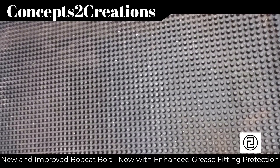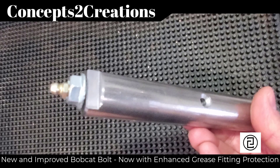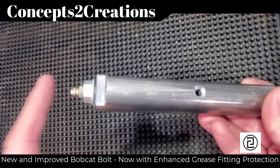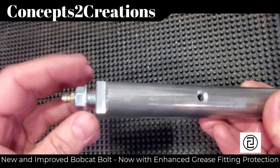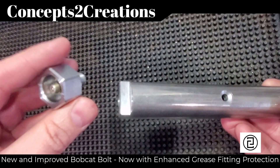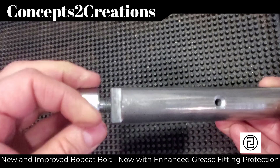Hey again everyone, quick little video product update for 2023. Here's the screw with the grease fitting that I've been providing up until now. It's worked well, but the grease fitting is exposed and can be broken off. To remedy that situation, I've now created this new screw with grease fitting where the grease fitting is now protected.